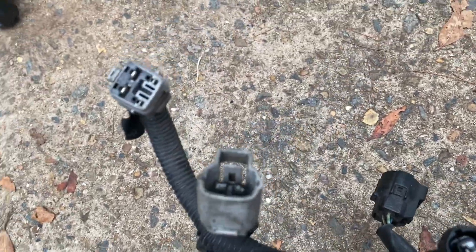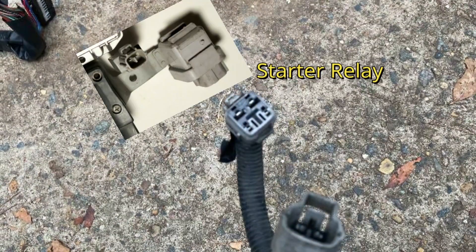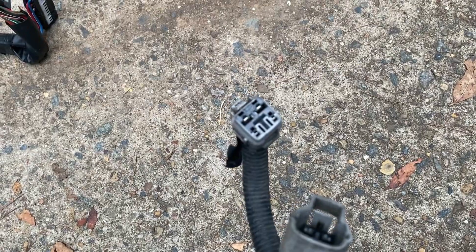The square 4-pin grey connector connects to the starter relay. Only the silver top 20 valve has this relay on the igniter bracket — the black top has it within the fuse box itself.